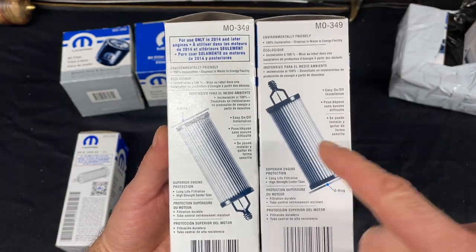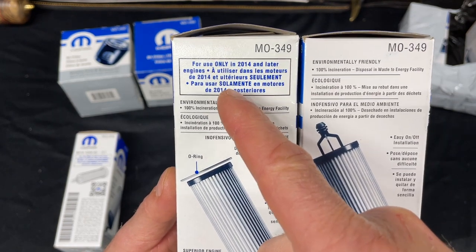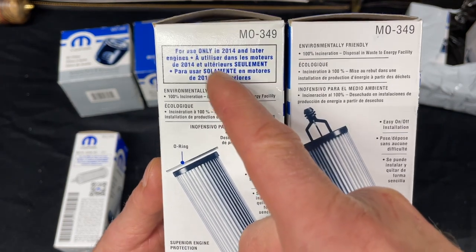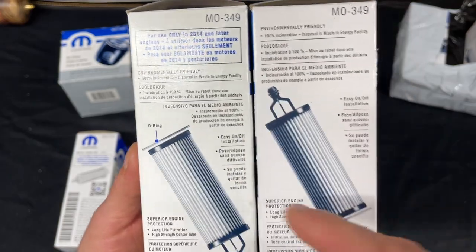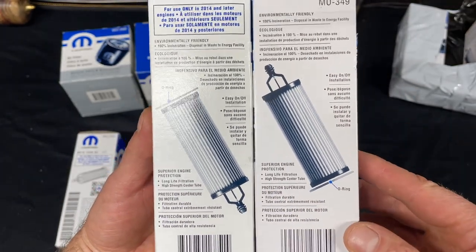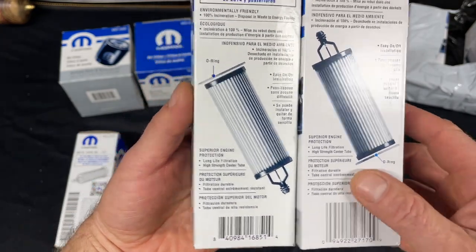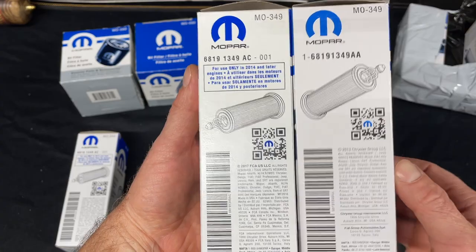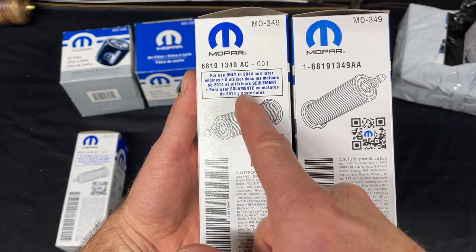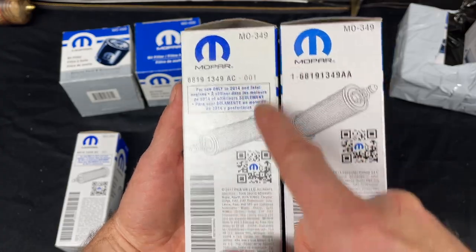On this side, you're missing this statement right here — it might say 2014 — and that is correct, because this filter is only for 2014 and later. The fake didn't say anything about that. Also, the image is upside down again. You can see the barcode is way too big. And once again, the statement is missing here, and the part number is bigger on the fake — this is different.